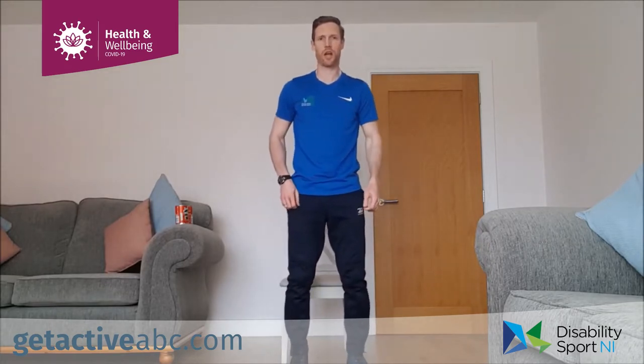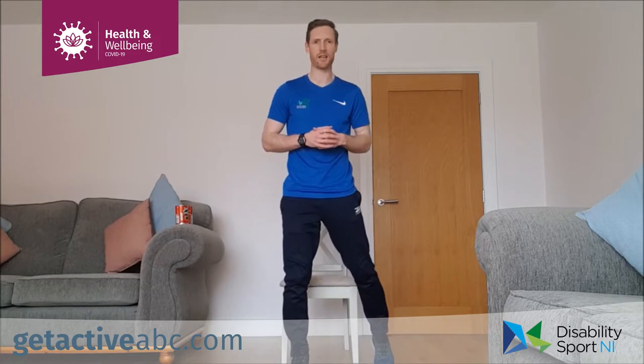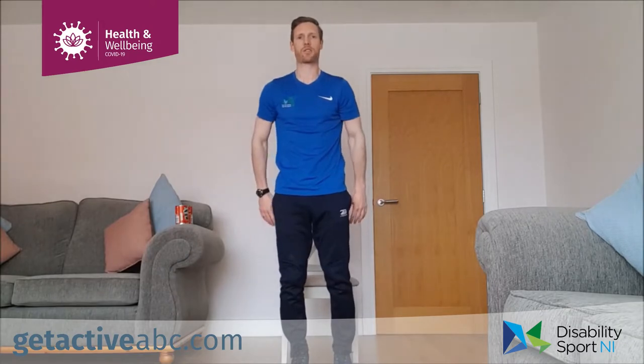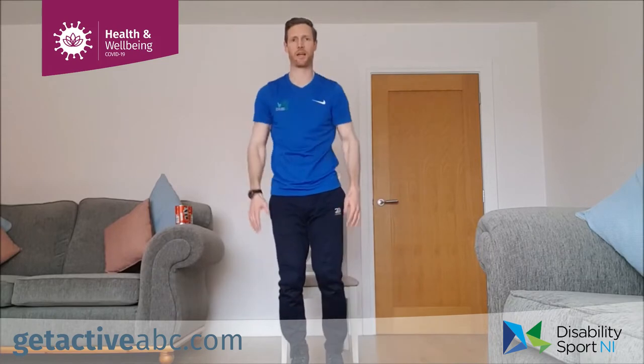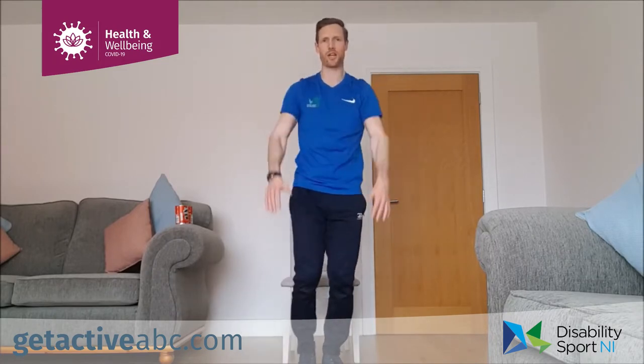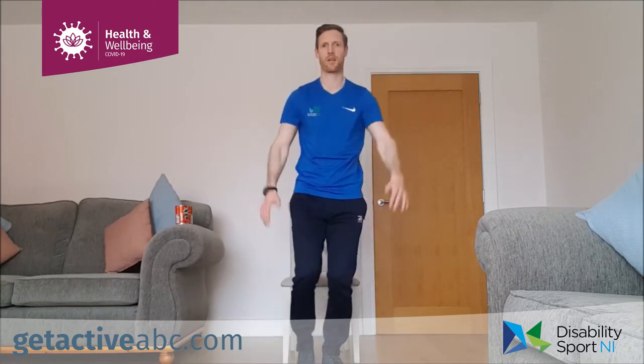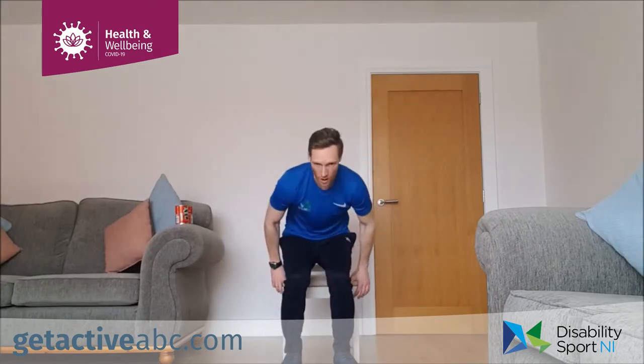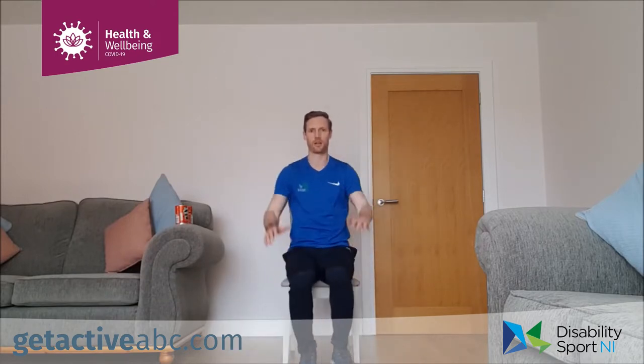The last warm-up exercise is a modified ski. We're going to step to the back or to the side — step back with one foot and bring both hands up. Hands come down as you step in. You can change that foot after four or go from one side to the other. If we're in the chair, we're going to step to the side like our modified star jump and then bring the hands up in front, one foot alternating.